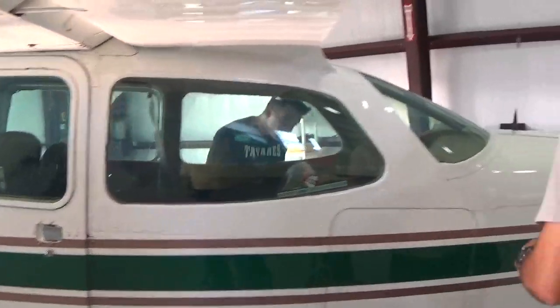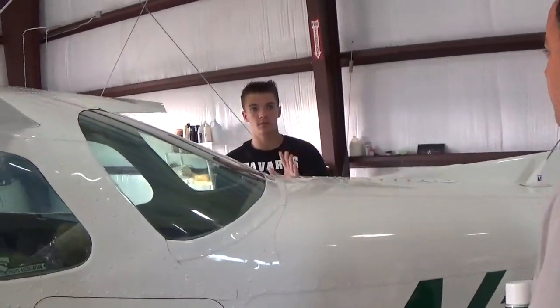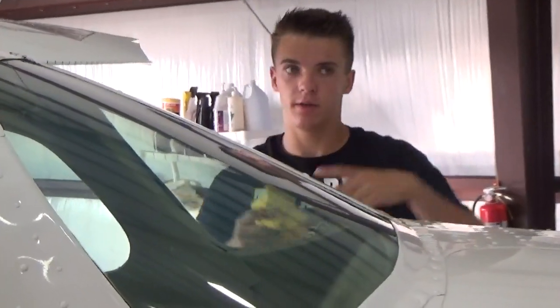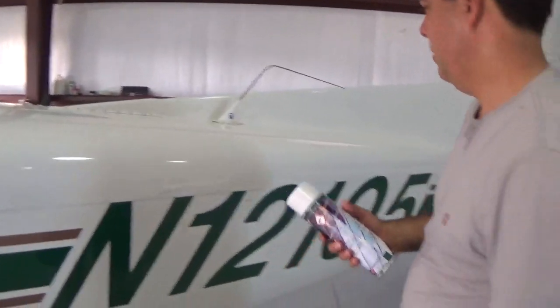Did you see what I was saying about the block? If it's at 90 degrees and you screw up later with it all the way down, it could mess it up and be a big issue. But if it's not all the way — perfect. Good.